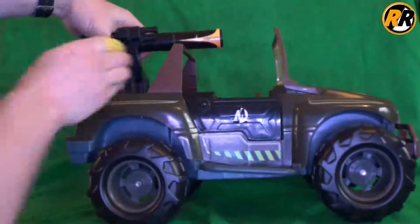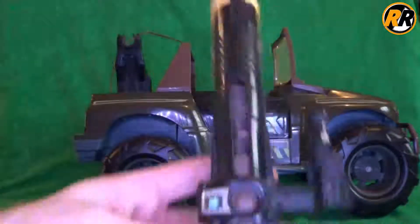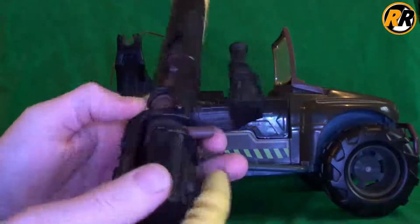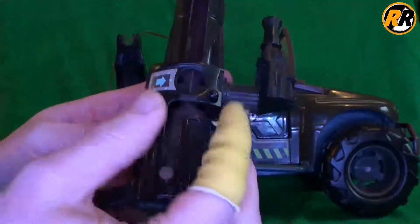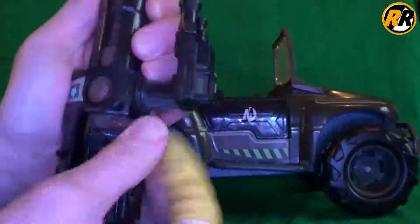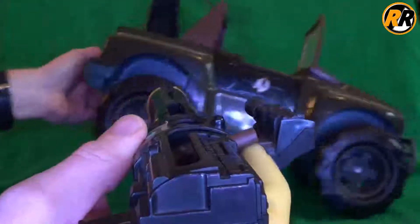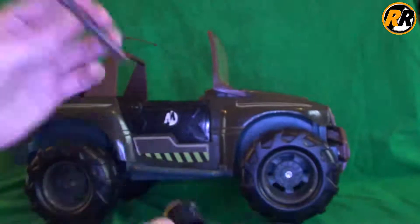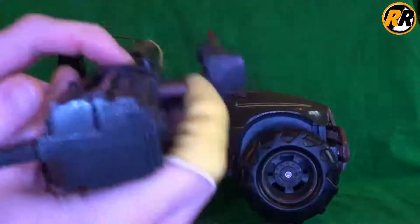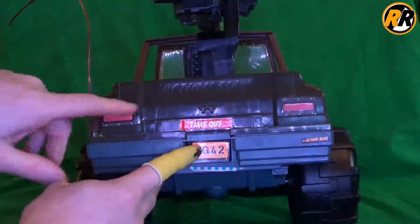Now on to one of the main features: the lock and load cannon. It's got a scope on the side, but it's molded out of plastic with no actual scope. You pull it down, load six missiles into the pack the correct way, push it up, lock, load, and fire. It has a really good spring and does go really far - as a child I fired plenty of these and lost them, so the missiles are a bit of a scarcity. It's a really satisfying feeling locking it in and getting a decent fire from it.